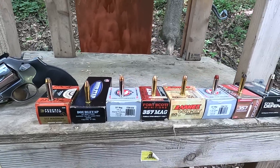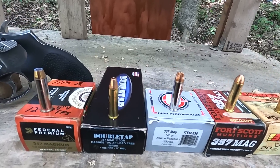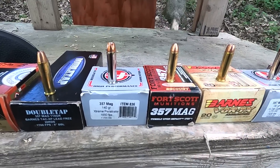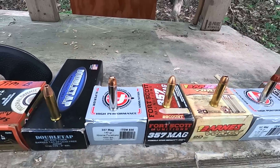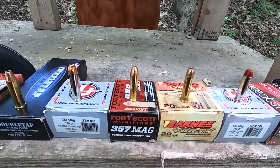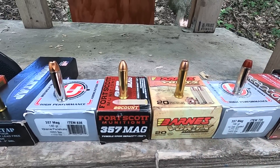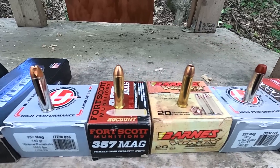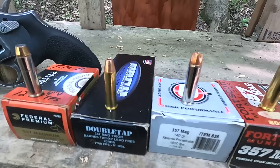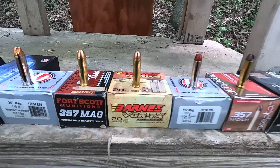The rest are kind of non-typical cartridges. First we have a full copper Double Tap which uses a Barnes bullet. Next up is the 357 Magnum 140 grain Extreme Penetrator — with that name we should theoretically get the most penetration, though we probably won't. Then we have the Fort Scott TUI, a 125 grain solid copper bullet with an interesting design. Then we have the Barnes Vortex, a very similar bullet to the Double Tap Barnes bullet, but instead of a pointy 110 grain, this is a 140 grain.